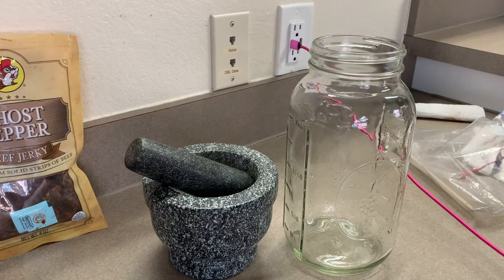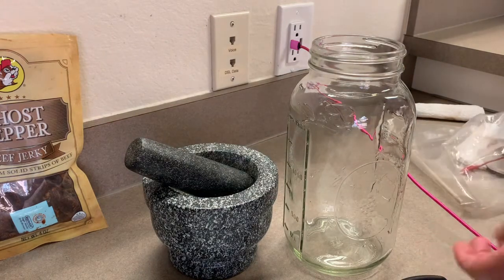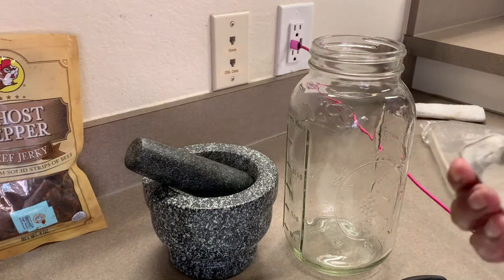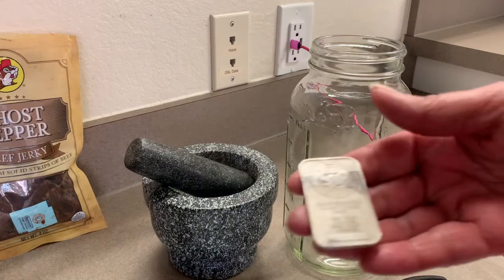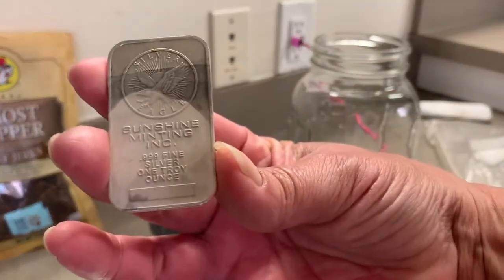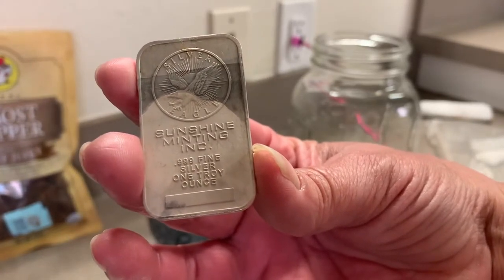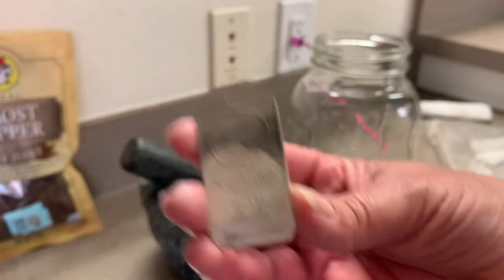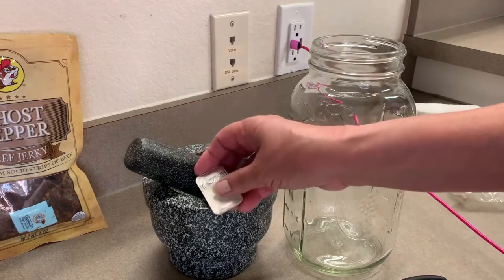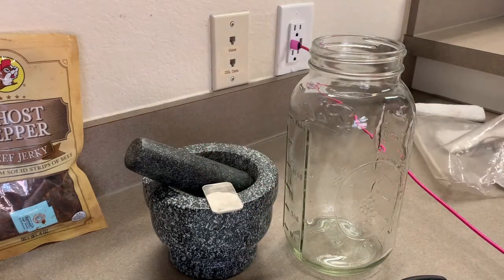We have to do a couple of processes. We have these old, been used before, solid silver pieces. Let's get them up close to the camera. These are Sunshine Mint 900 and .9999 fine. That is the kind of silver. You can't use any other kind of silver because it will strip heavy metals into your water.